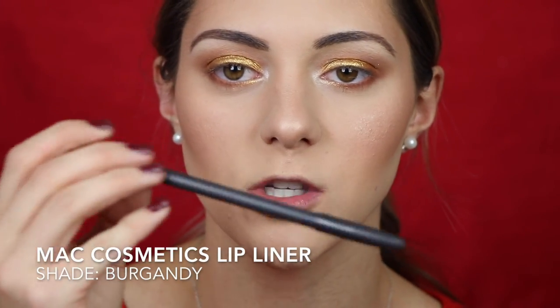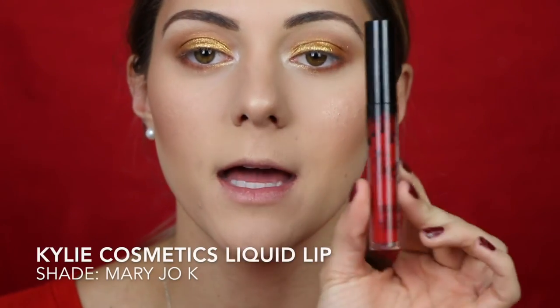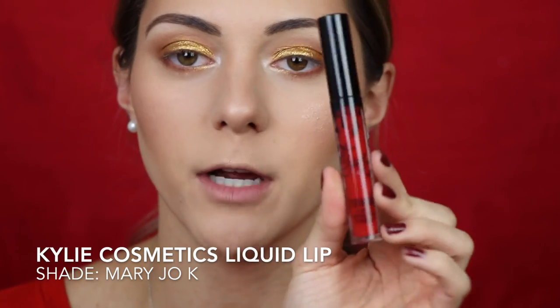While letting the liner dry before applying lashes, I'll move on to lips. I'm going in with a MAC burgundy liner first to darken the base, then going over it with Kylie Cosmetics Mary Jo K, which is a classic red. I really wish I had her Christmas shade — that would have been perfect — but we'll make do. I'm going to line my entire lips, fill them in for a dark base, so the liquid lipstick shows up a little bit darker.